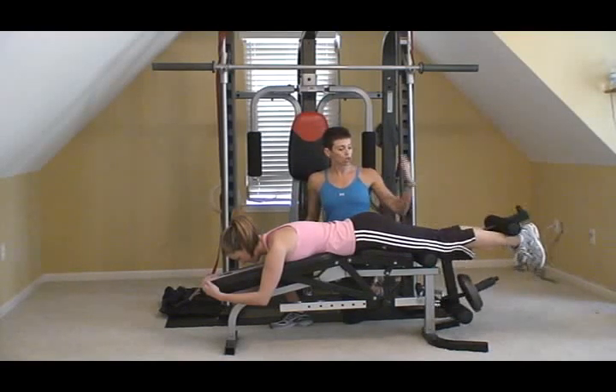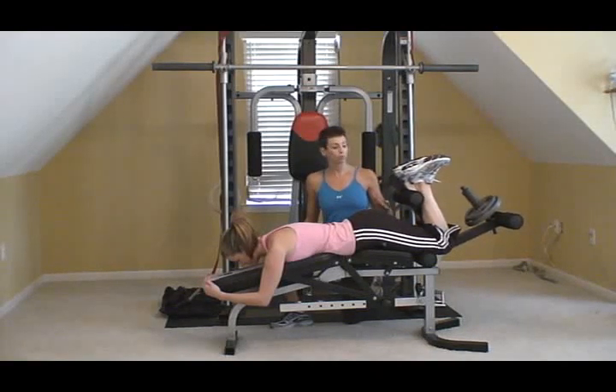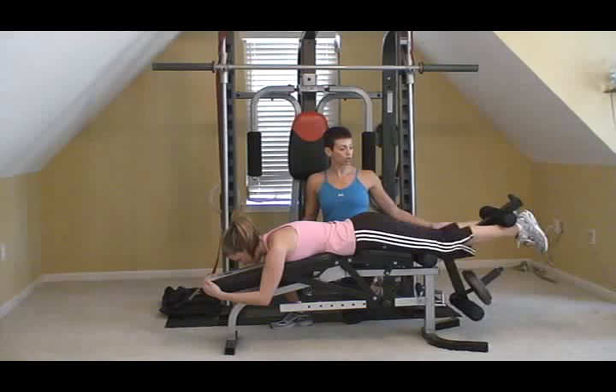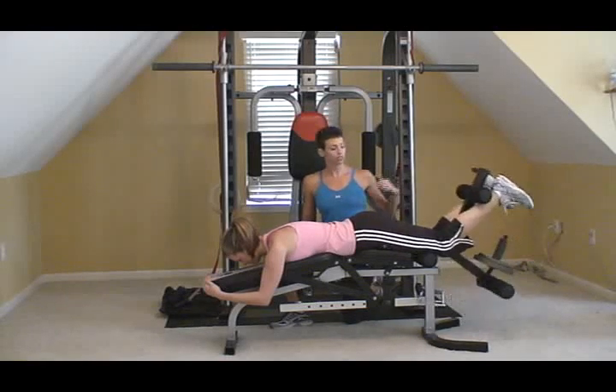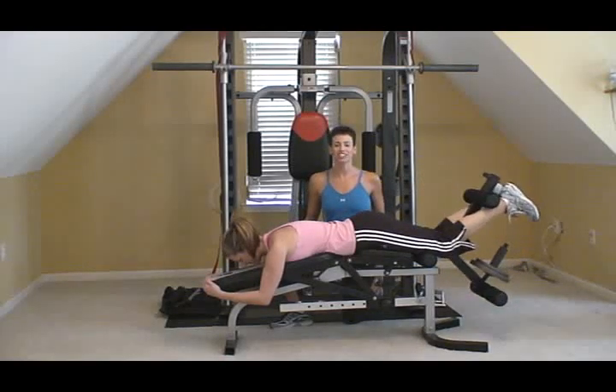Go ahead and curl the weight up, and you want to go nice and slow and stop just before it hits your booty. And hold that contraction, and then let it down. Good. Nice, slow and controlled. Pull it up, squeeze, and let it down. And that's a hamstring curl.